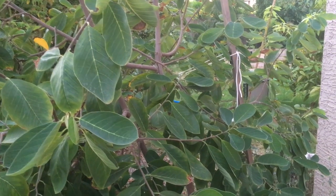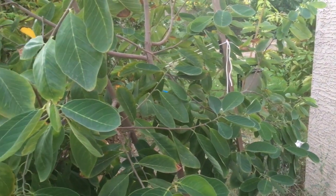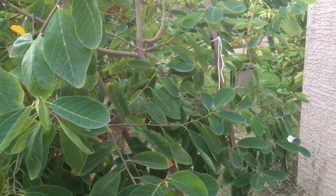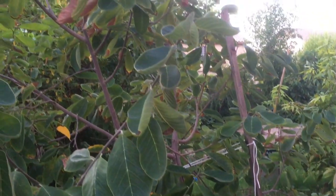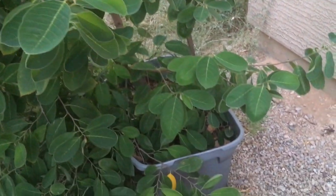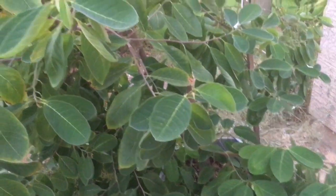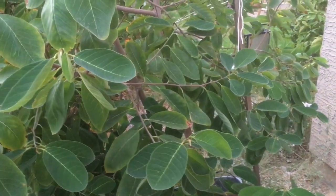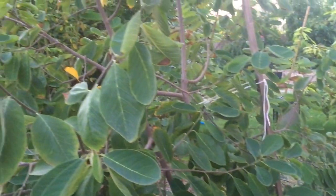Hello everybody, Joe here with Garden of Luma. In today's video I wanted to give you a quick update on my Anonas. I have four Anonas — two Atomoyas, a Soursop, and a Sugar Apple, all grown from seed. Here is one of my Atomoyas, growing in a 30-gallon tub. These are all about 3-4 years old. I'm in the Phoenix, Arizona area, growing zone 9B, growing in the desert — a hot, dry climate.